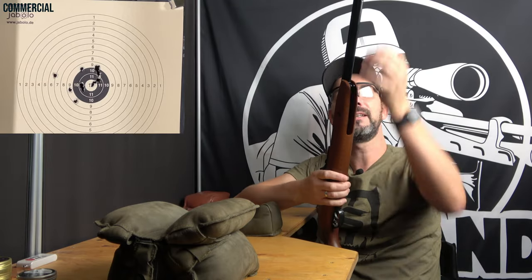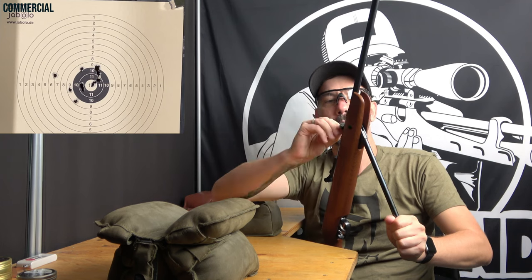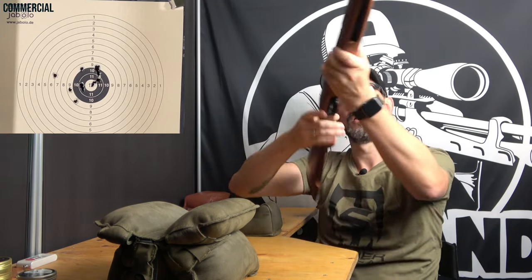I can't really say much about the shots — you see better than I do what I've hit. Fact is, it's mostly around the black circle. I don't think that's bad.